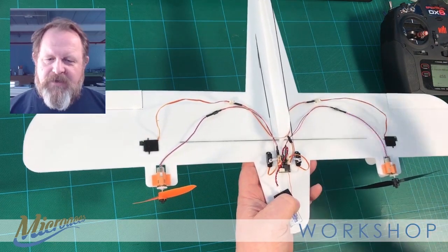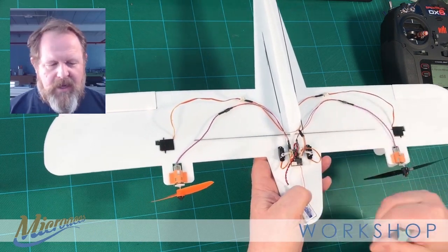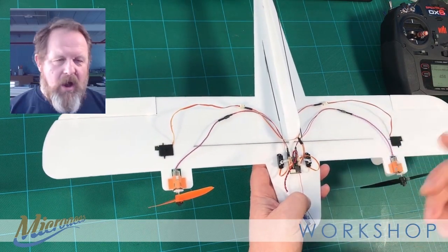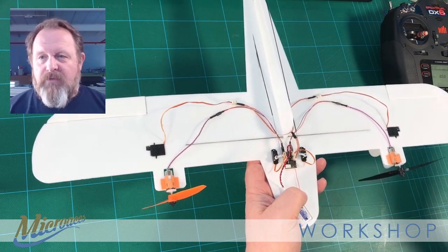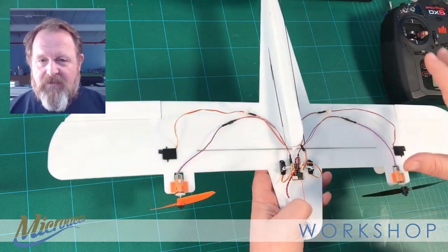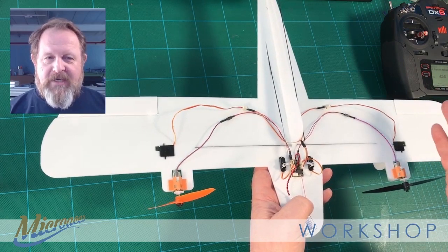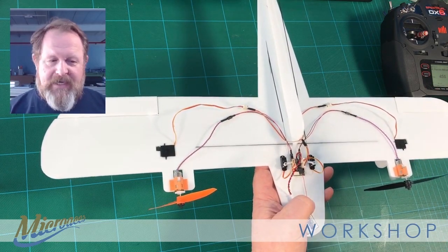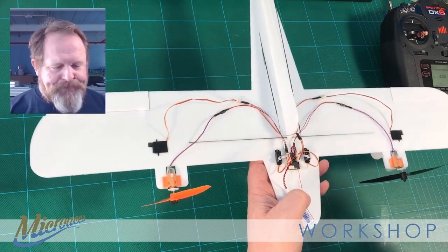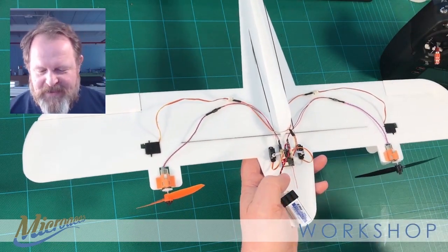Once we do the PC setup video, I can show how to change that — you can allocate differential thrust to different channels. For instance, you could hop it onto the aileron channel to use it as directional control if you don't have ailerons, or even set it up so one side provides a little more acceleration on the inside of an aileron turn to keep the wing up. There are all sorts of ways to configure it, but let's move on to how it's set up at the moment.